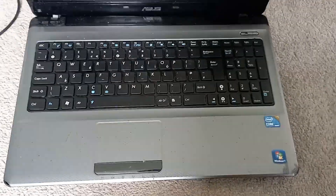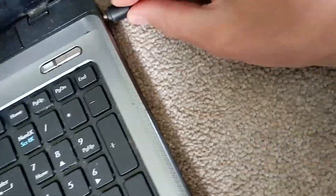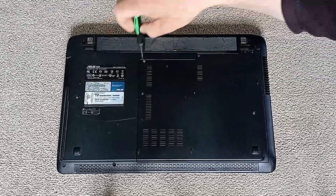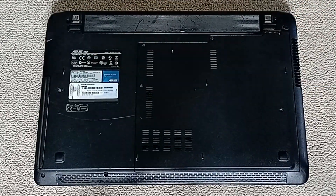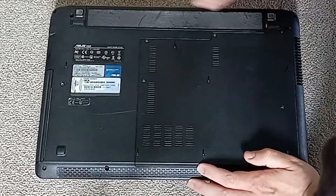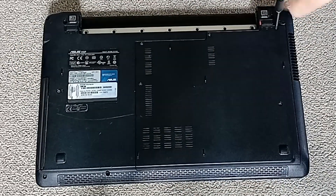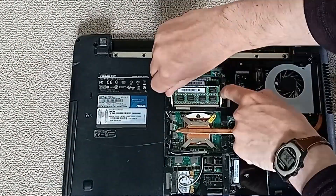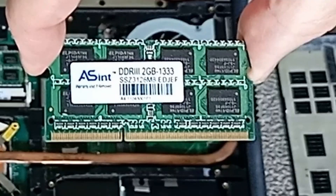On trying the second laptop, the Asus X52F, we had no such luck - it was as dead as a very dead thing. On opening we did get 2x2GB DDR3 RAM though, as well as the i3 380M CPU. So not a total loss.